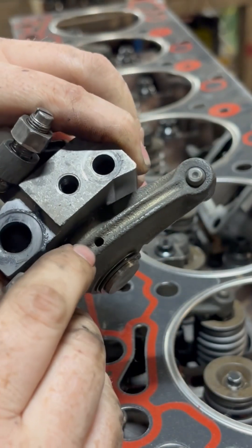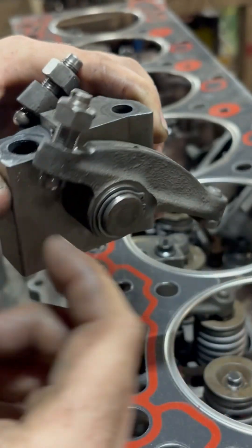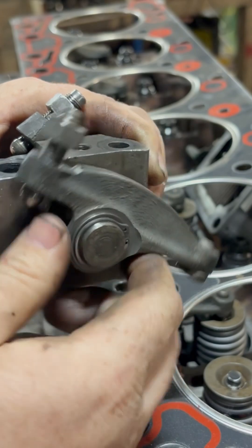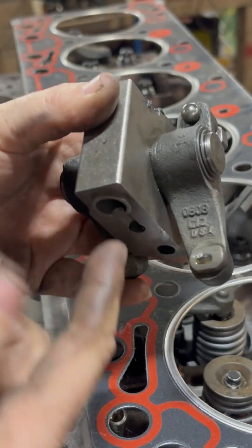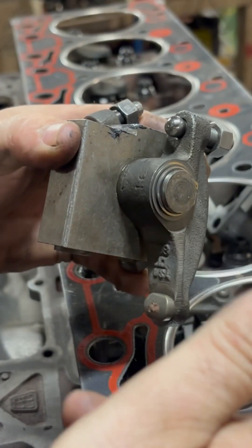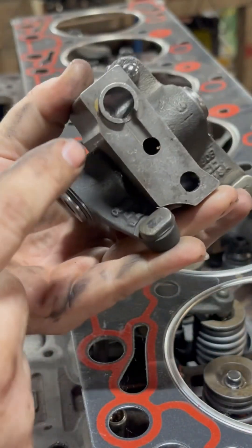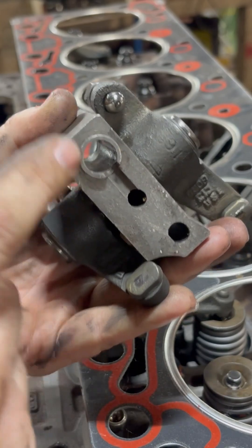The oil then runs out this hole here and lubricates your push rod and your valve train. So if you're not getting oil up through here and it's puking out, you can potentially wear out your rockers, your valves, your valve springs, your push rods — everything. It is very important to get these to sit properly.